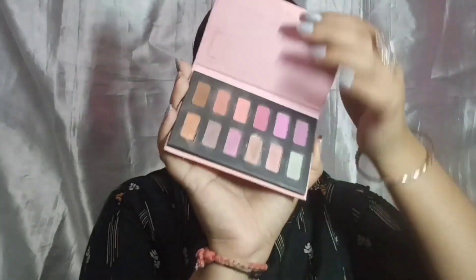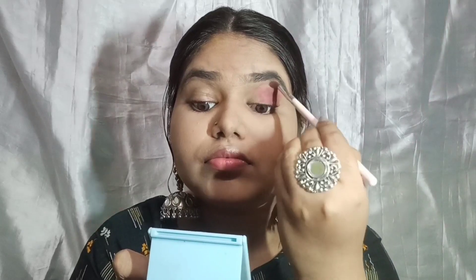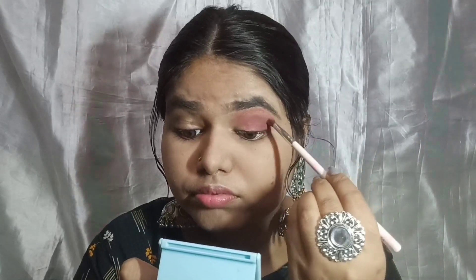Now I'm using my Glam Party Palette eyeshadow. I take a brown shade and start blending it in the outer corner, then use a brownie pink shade, and then a mauve pink shade. I blend out the mauve pink shade as my transition shade so there are no harsh lines.